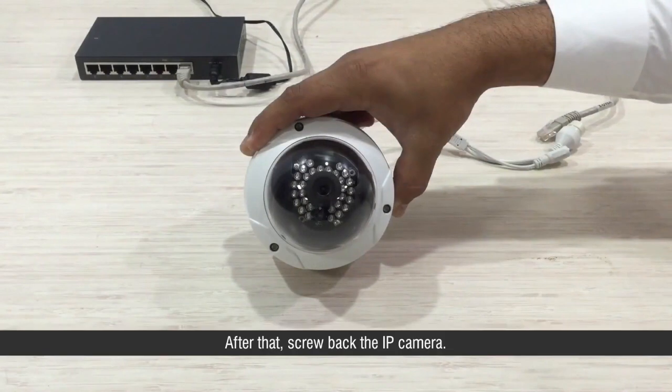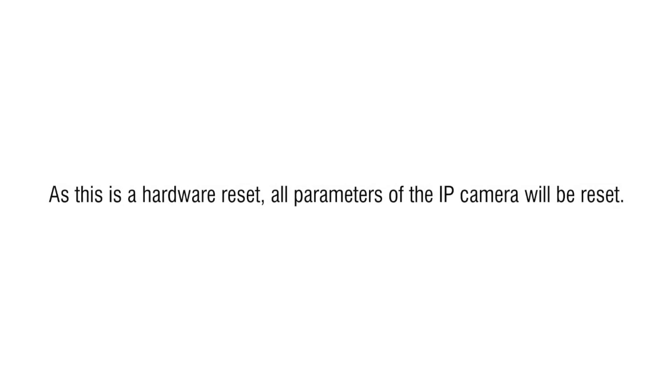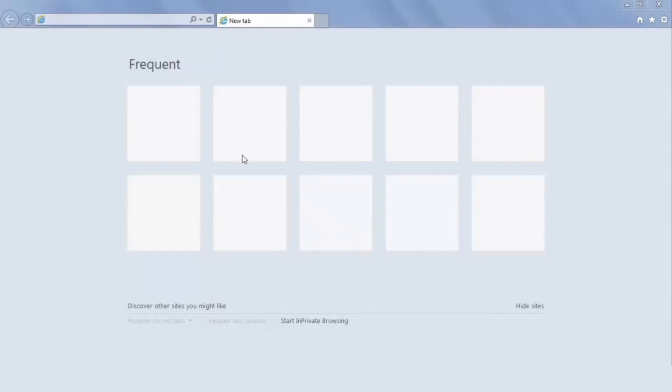After that, screw back the IP camera. As this is a hardware reset, all parameters of the IP camera will be reset. After reset, open the IP camera's web page using the default IP address and login credentials. Click the reset button.